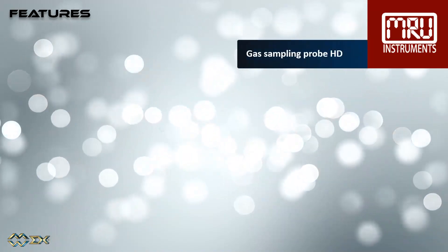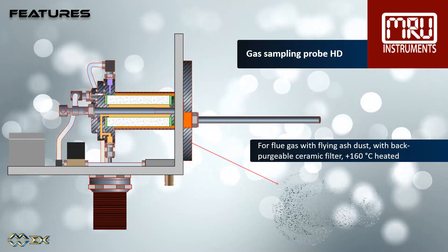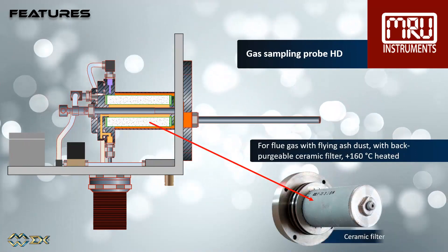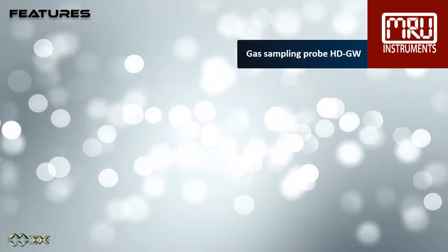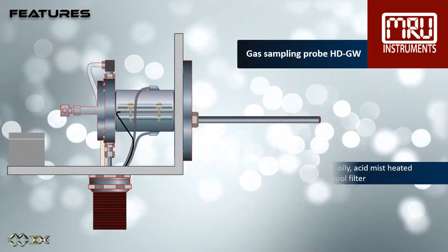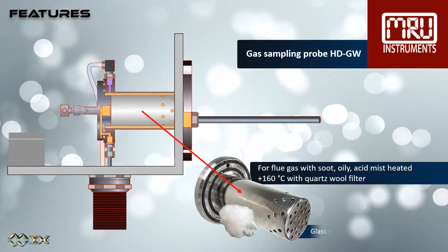The high dust gas sampling probe has a heated, back purgeable ceramic filter, suitable for flue gases with flying ash dust. The glass wool filter gas sampling probe has a heated quartz wool filter, suitable for flue gases with soot, or oily, or containing acid mist.